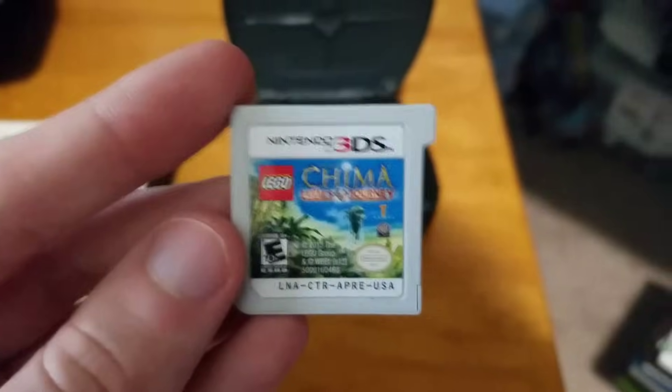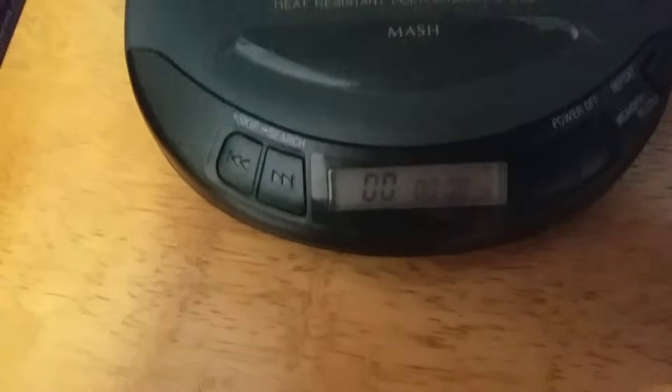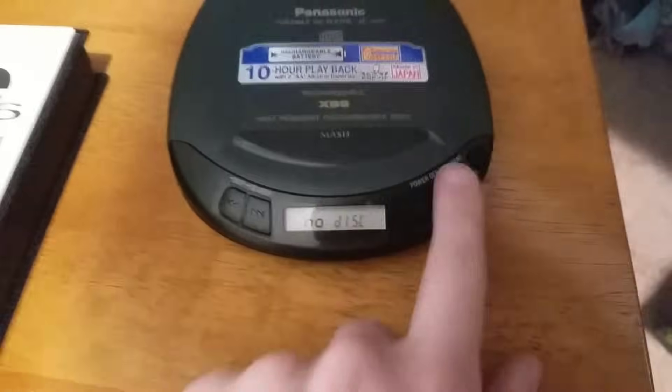Legends of the Chima Laval's Journey — I forgot the cartridge. All right, Legends of the Chima Laval's Journey. Doesn't read it.